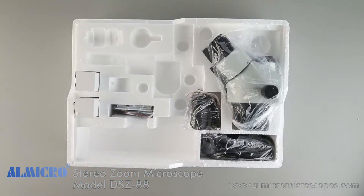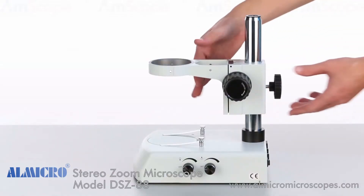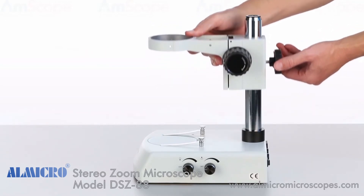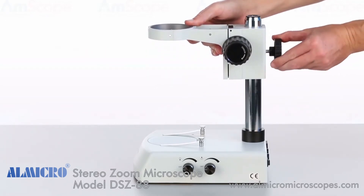Let's start with the body. The coarse focus is set by raising and lowering the focusing rack. Once it's in place, secure it by turning the rear locking knob.